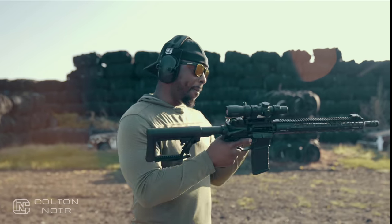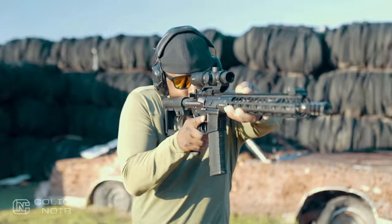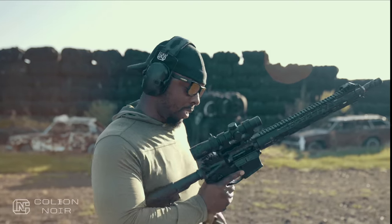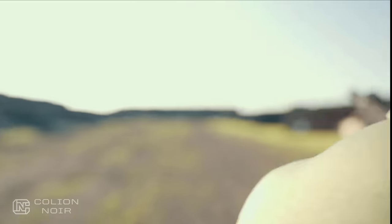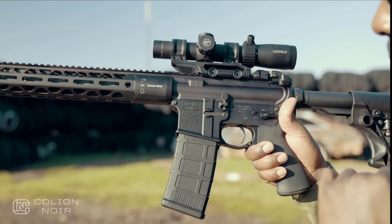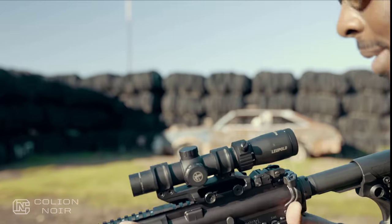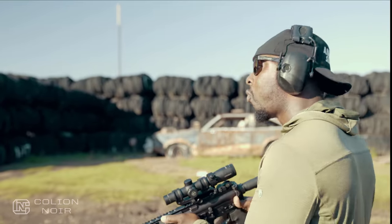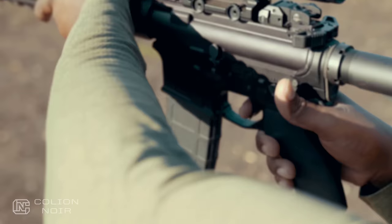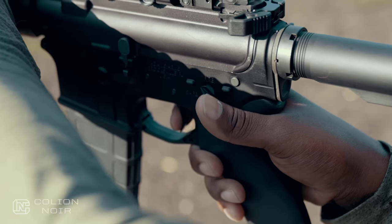On top of all that - oh sweet joy - this gun is the sum of its parts. This trigger: it's a Trigger Tech Diamond trigger. It's a trigger with a very thin profile, kind of a typical bow trigger, with serrations on the front. And watch - we have a nice definable wall right there, and then boom, right there.